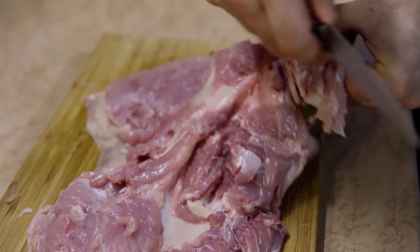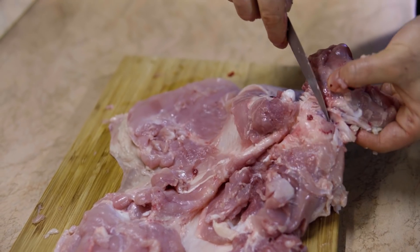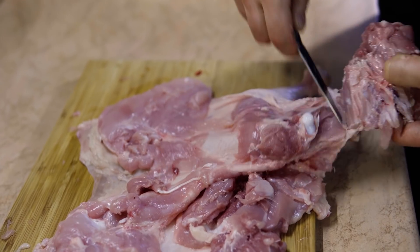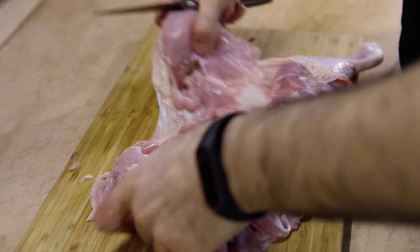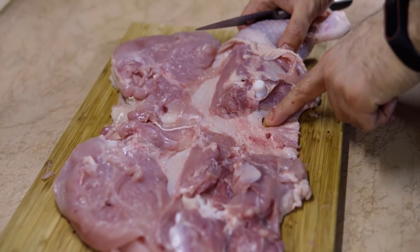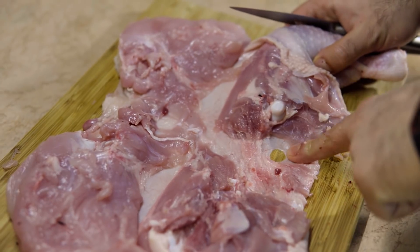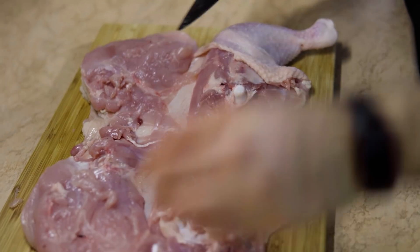Always remember to sharpen your knife while doing this, because you need a really sharp knife. We got the second part of the back — and I ripped the skin. I did exactly what I said we should not do. But this is fixable, because this is not in the middle and it's not a big hole, so it's fixable.